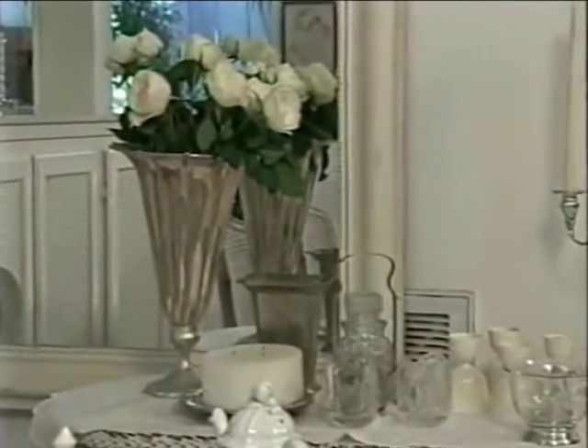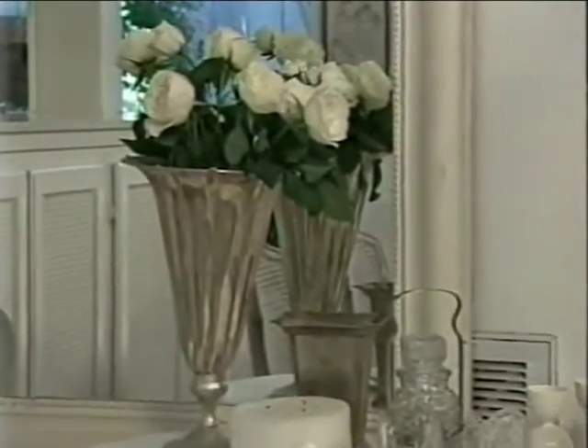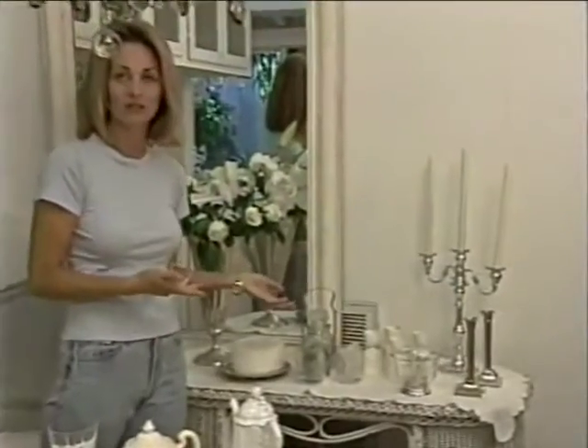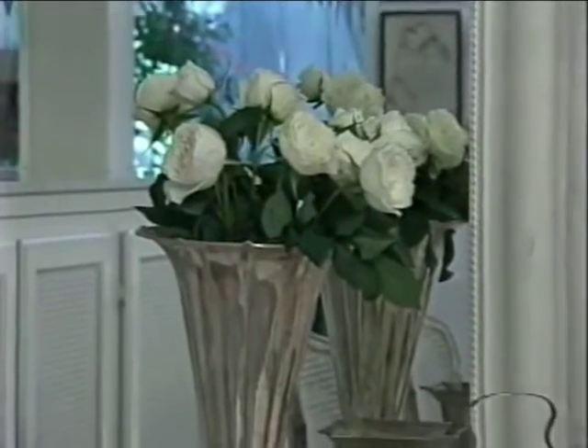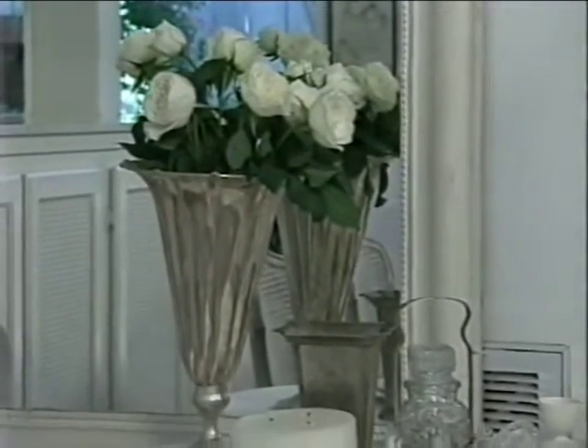Rachel uses a side table for extra pieces that add to the ambiance. We have items that we simply don't need for this particular setting. For example, this really great, lovely, large display of flowers — if we had this on the table, it would just be too much, too big.